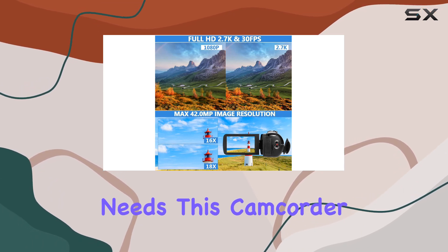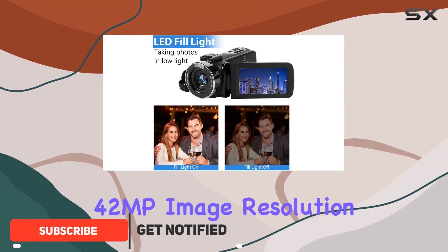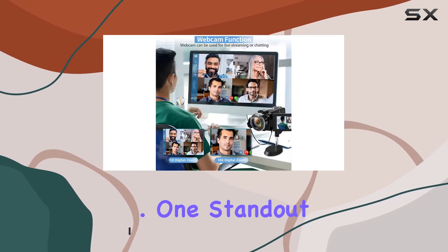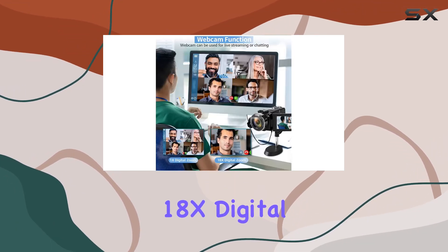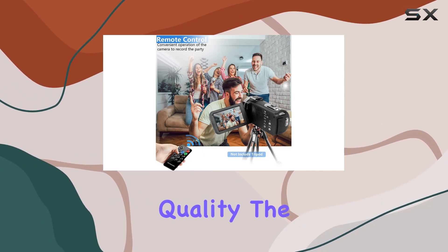This camcorder boasts a 2.7K video resolution and an impressive 42MP image resolution, ensuring that every detail of your precious moments is captured with clarity. A standout feature is the 18x digital zoom, allowing you to get up close and personal without compromising quality.